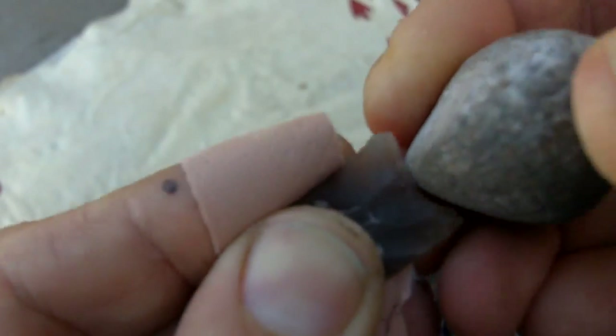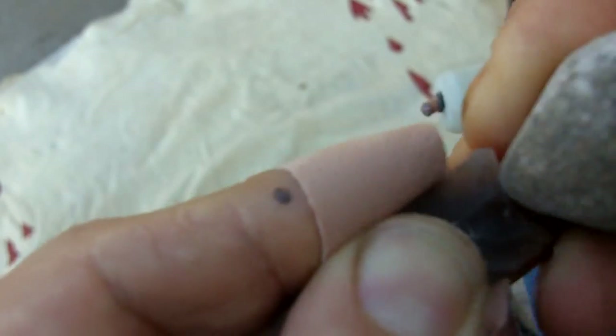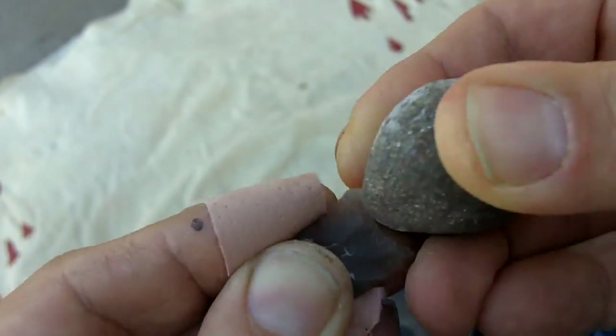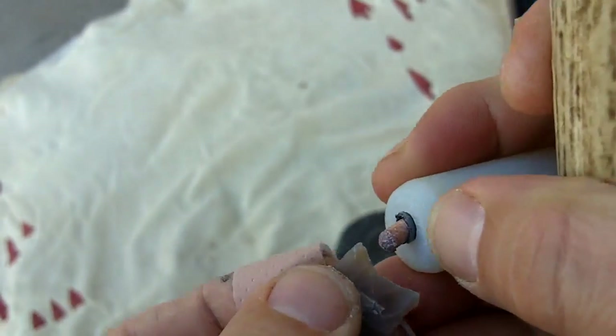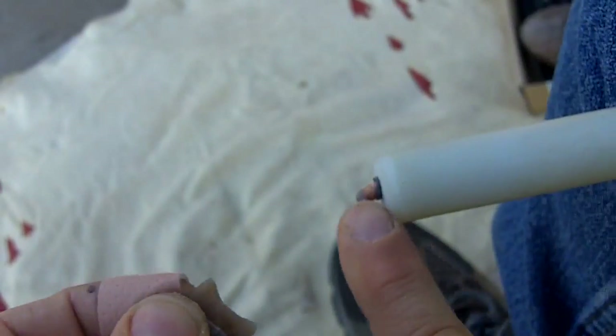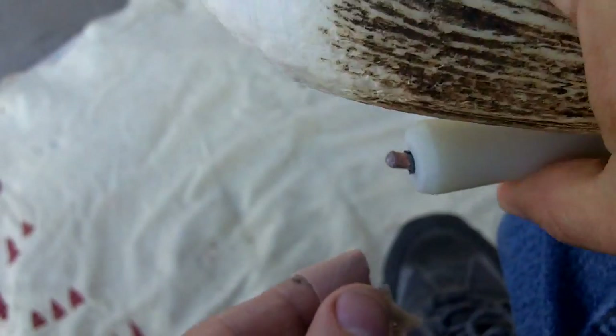I'm just scrubbing the edge here so it takes away that sharpness, and sets it up for some more flakes. Now see that bends over - but that's fine.